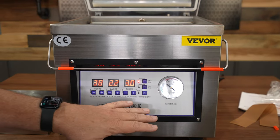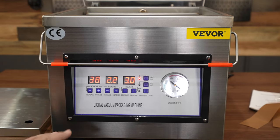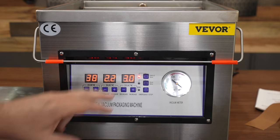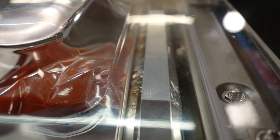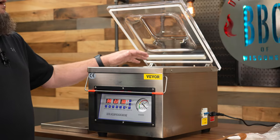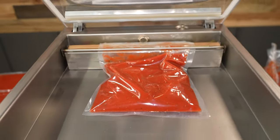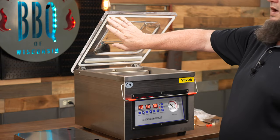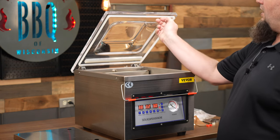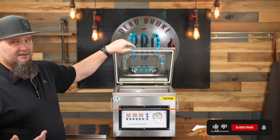The mini computer on this is digital so you can set each of your different requirements for sealing. You have your vacuum time, your sealing time, and your cool-down time. A couple other things on this controller: you have an emergency stop, which you'd use if your bag isn't pushed back past the sealer — and honestly that's something you should check every single time. You also have the option to single or dual seal the bag, and you have your vacuum meter.